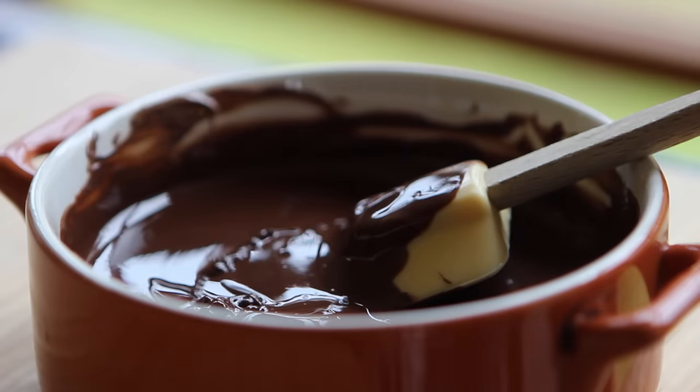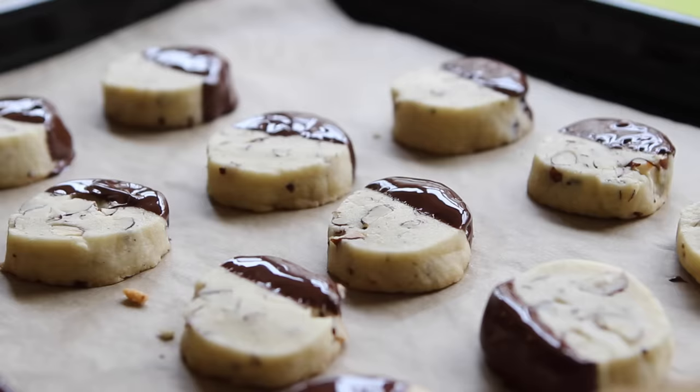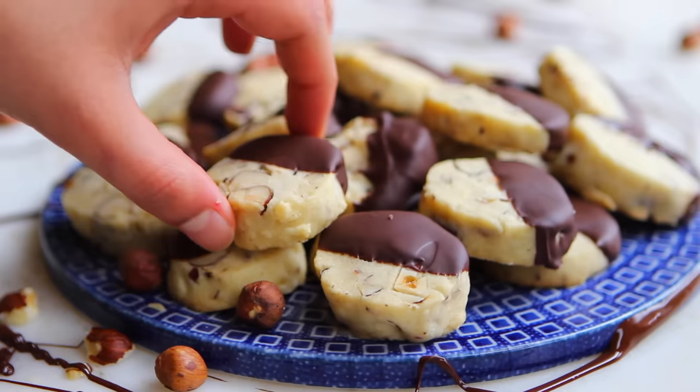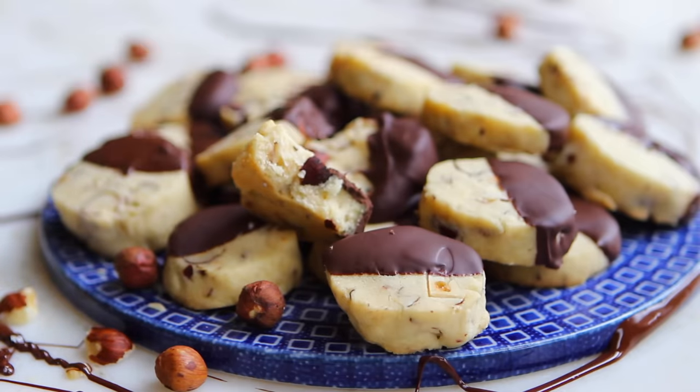Dip the hazelnut cookies about halfway into the chocolate, then place them back onto the parchment-lined cookie tray so the chocolate can set. Let me know which variation you like the most — this one is probably my favorite because you can't go wrong with chocolate and hazelnuts. Thank you so much for watching! The full printable recipe is available on my blog at hotchocolatehits.com. If you liked this video, please give me a thumbs up or leave a comment below. For more recipes like this, don't forget to subscribe. I hope you have a very happy holiday season — see you next time, bye bye!